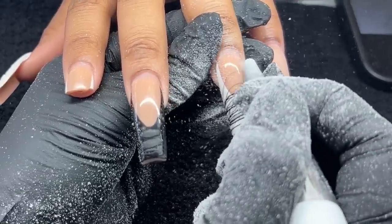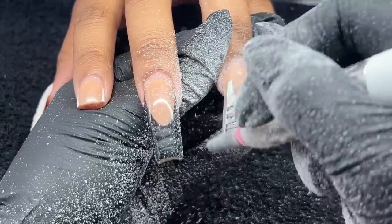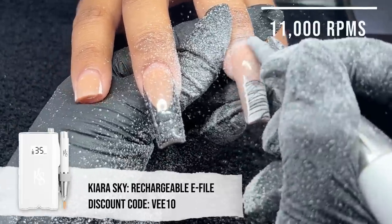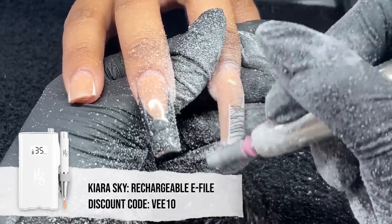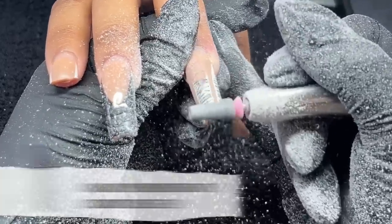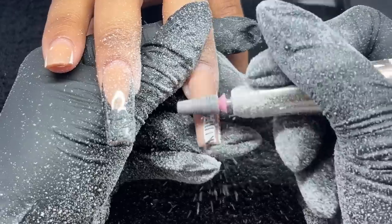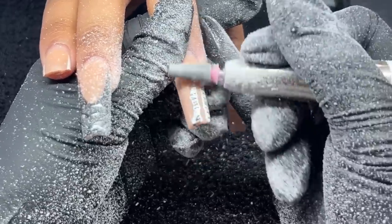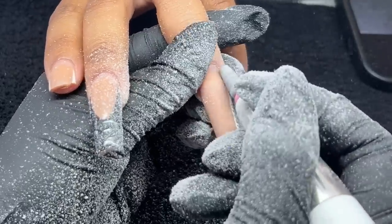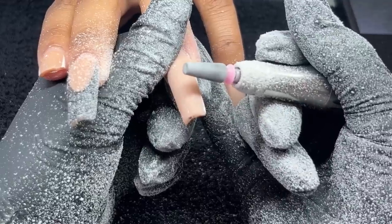So if you're ever stuck on ideas, it's a good way to go back on sets that you've previously done and just tweak them a little bit. Starting off, I'm going in with my e-file at a speed of 11,000 RPMs and I am using a medium grit five-in-one bit from Kiara Sky. We're going to be going in with about medium pressure and then just filing off that design, making sure that we are not removing bulk product — all I want to do is remove that top coat and design.